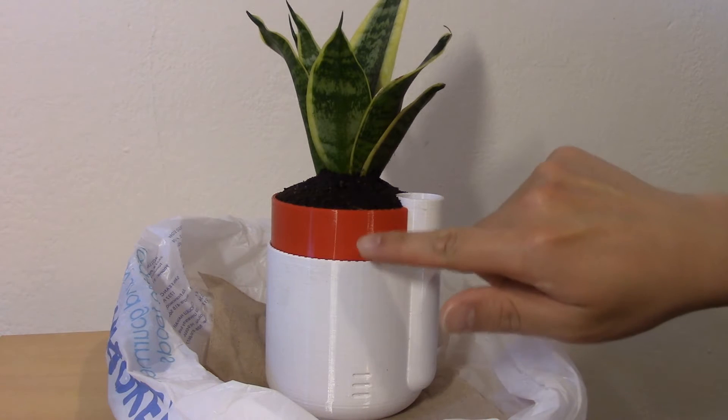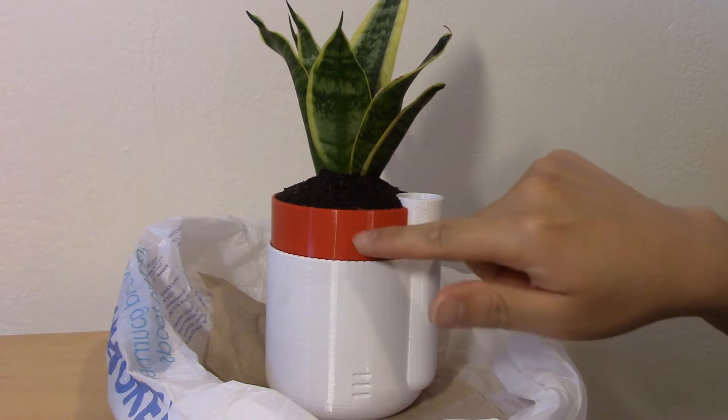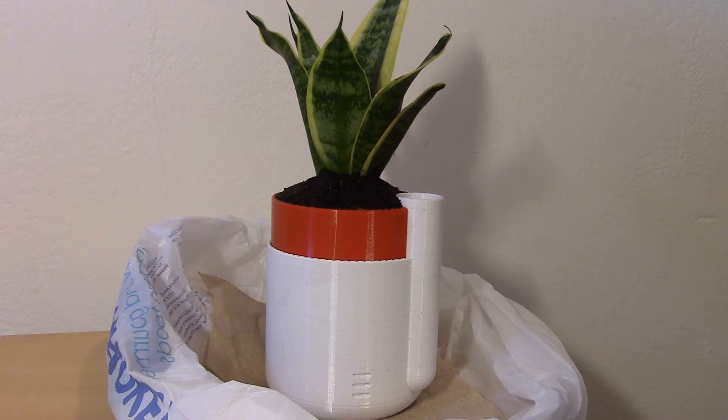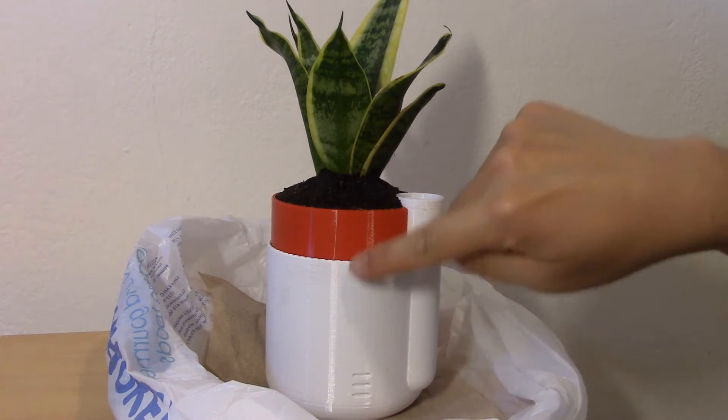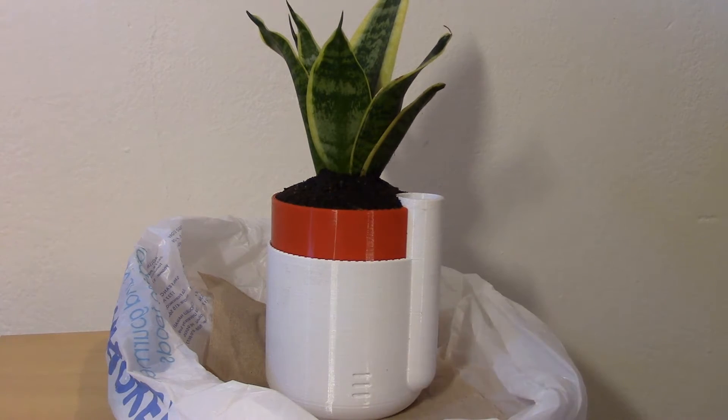It's a two-piece print. This part in red took about six hours — Hatchbox PLA, six hours on the standard print settings on the Lulzbot Mini. The bottom here took nine hours and this one I printed in ISUN PLA Plus.